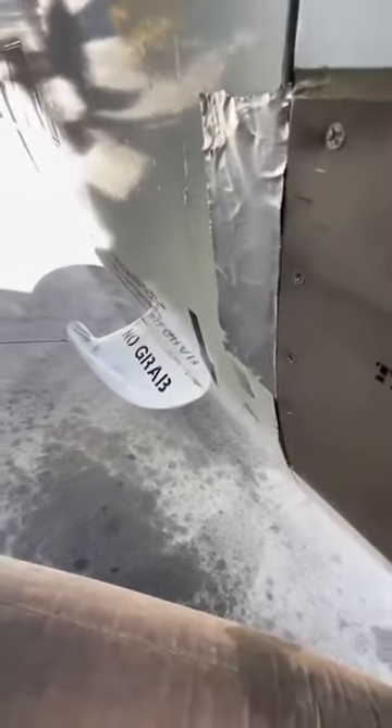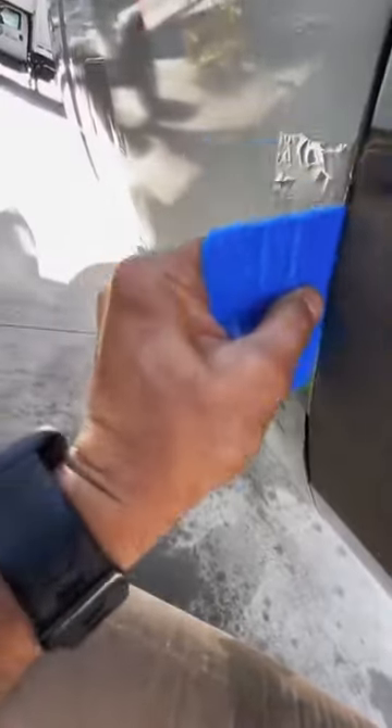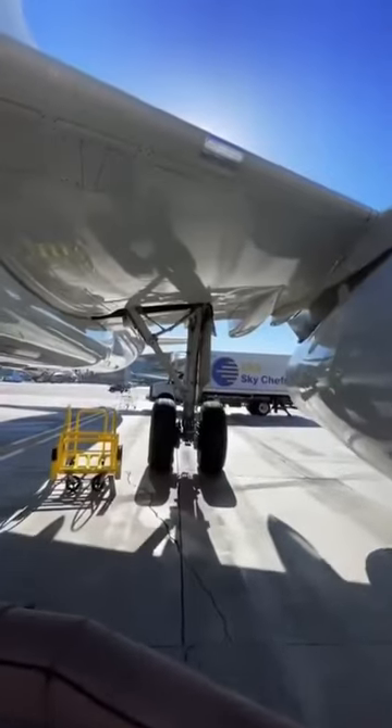Once again, this is temporary — it will be repaired later on. Speed tape can come in various sizes and various thicknesses. We will conform it to the damaged area for smooth airflow. This is all permissible by aircraft manufacturers and aircraft maintenance manuals.